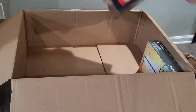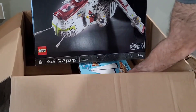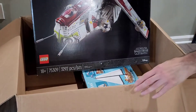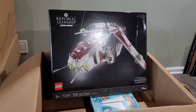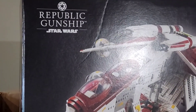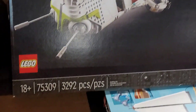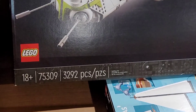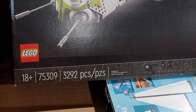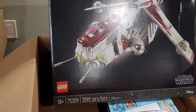It is a Lego Star Wars Ultimate Collector Series. It came with a promo, but we'll talk about that in a minute. As you can see, it is the Republic Gunship Star Wars Ultimate Collector Series. A bit about the set: it's rated for 18+, Lego set 75309, with 3292 pieces. This was released on August 1st, 2021, and retails for $350.